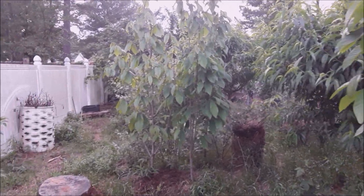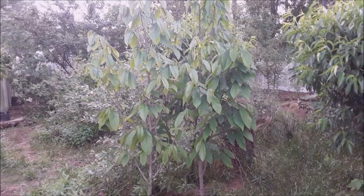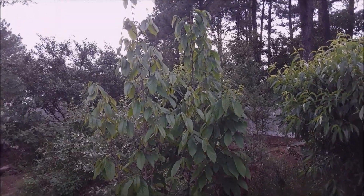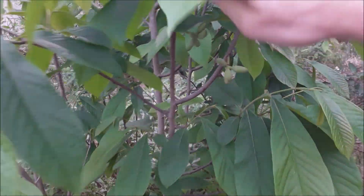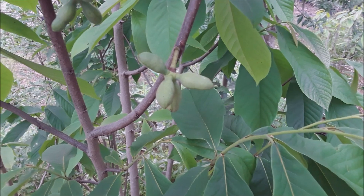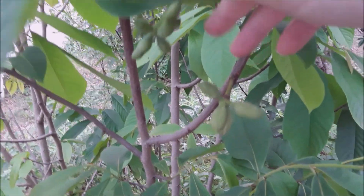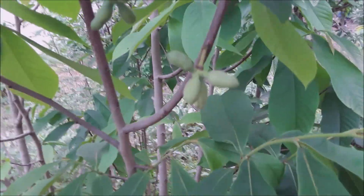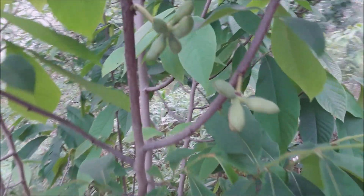This second patch of pawpaws is an older patch — they've been here much longer, the full six years. I did get one of these trees to set fruit. This was all done with hand pollination, and I got a pretty good rate of success on this pawpaw pup right here. This is a pup — a sister plant of a mother plant not too far away.